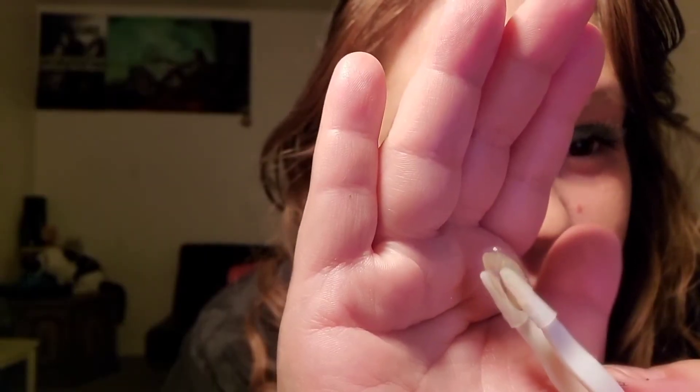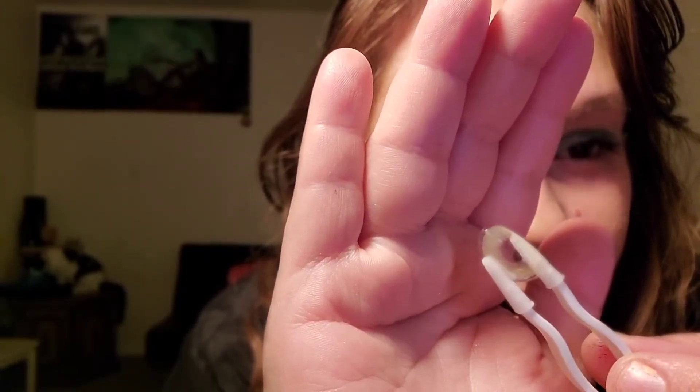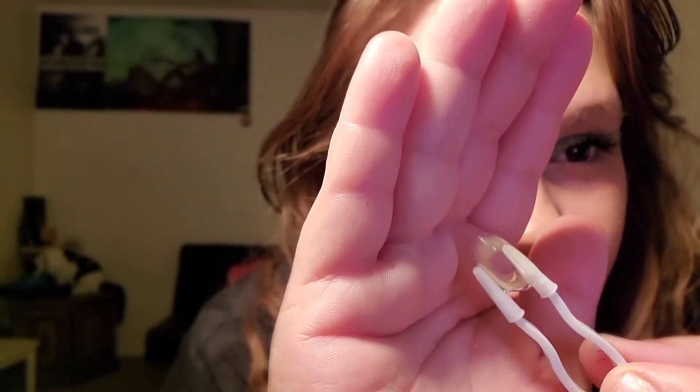I'm going to stop playing around with all the stuff they gave me and actually put the contacts on now. I haven't really looked at everything they included — I just grabbed the contacts. My eyes are very brown, so you guys will definitely be able to tell the difference.